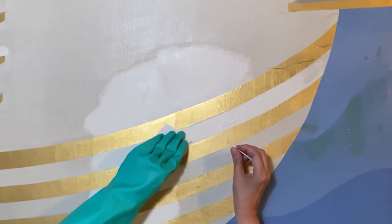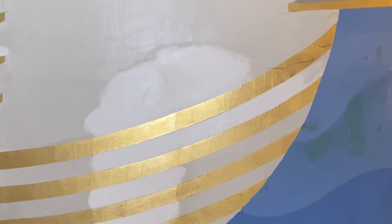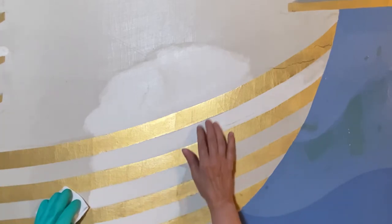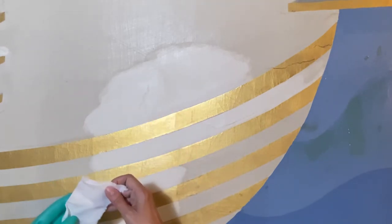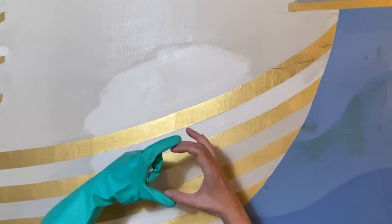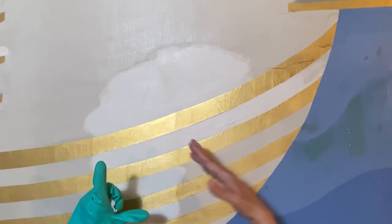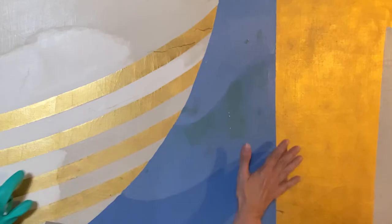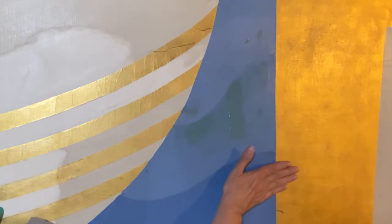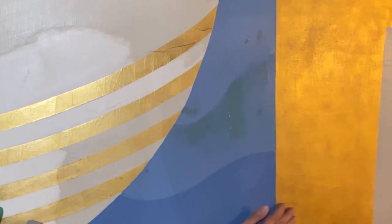I once had the honor of studying gold leaf application with a gentleman who restored the Capitol Dome in Boston — outside, a huge dome. He told me you can only apply about this much gold leaf at a time; you can't do huge pieces. It's hammered out — they can create sheets of it, but we think about gold leaf as being applied in pieces. You can definitely see that over here: a piece, and a piece, and a piece. You see variation in the surface. It's amazing stuff.